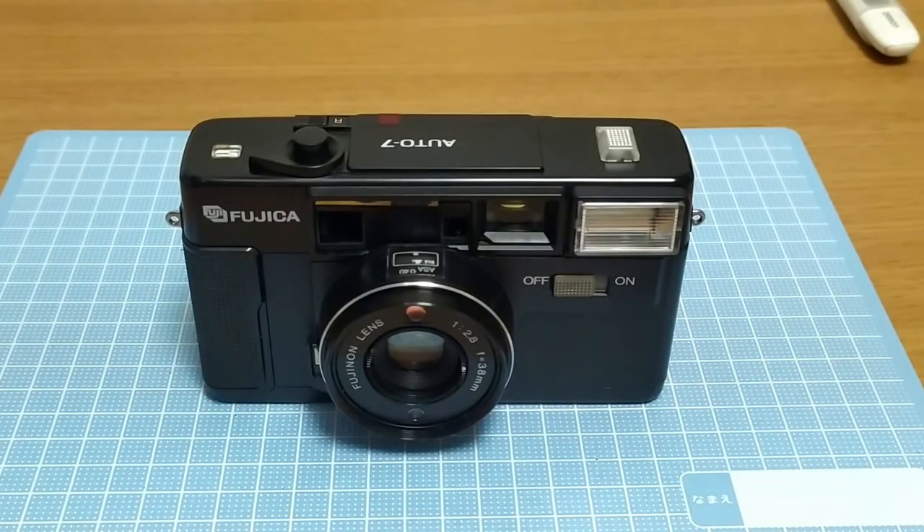What we have on the bench today is a Fujika Auto 7. This particular example must be slightly older as there's no auto date feature on this. This camera does seem to be still quite popular here in Japan. Examples go anywhere between 2,500 to maybe 9,000 yen. This particular one I bought out of a junk pile for about two or three hundred. It has a few problems and I'll go through some of those now.